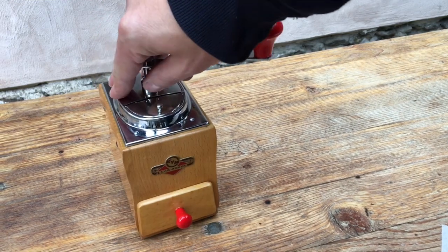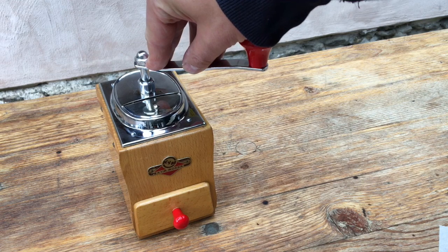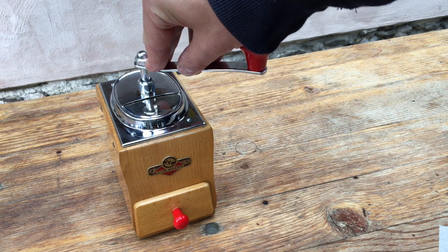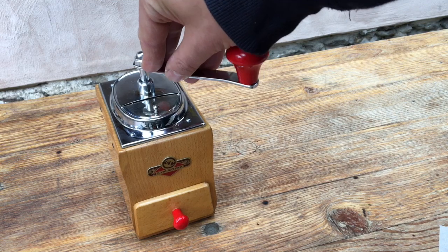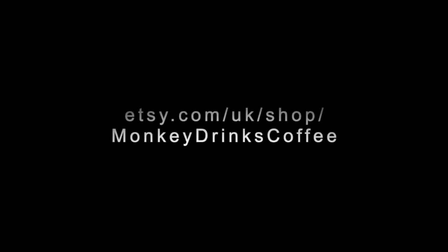All right, so there we have it — the Kissing and Millman model 9490. Thank you for watching. Feel free to have a look at the links at the end of the video or in the description, and happy grinding. Thank you.